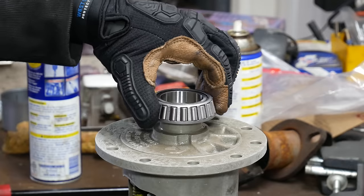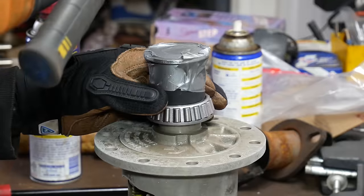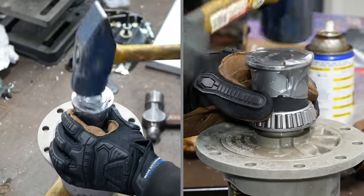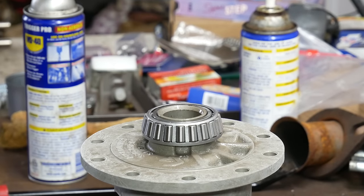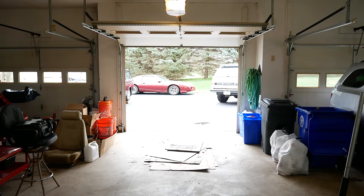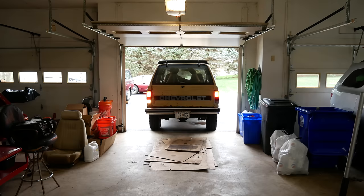We'll flip the carrier over and do the same thing again. This time, to keep our washer from launching into orbit with every other hit, we'll simply tape it to the piece that we're using as a bearing install tool. A few tappy taps later, being a bit more aggressive and impatient than on the other side, the bearing is fully installed. So now we have our fresh carrier almost ready to drop right in. The next step is to bring in the Blazer.